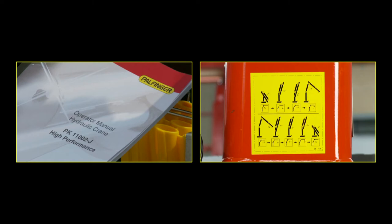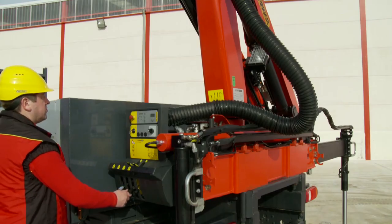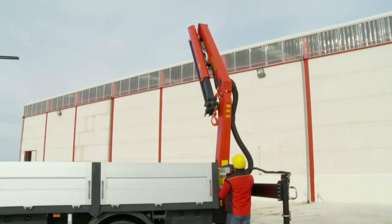The operating instructions and a sticker on the crane column provide information about the correct operating sequence. Firstly, move the crane boom into the steep position.